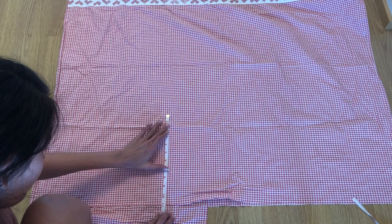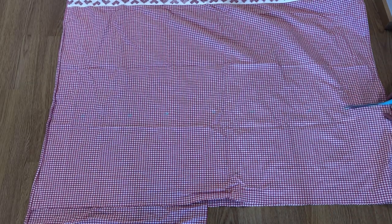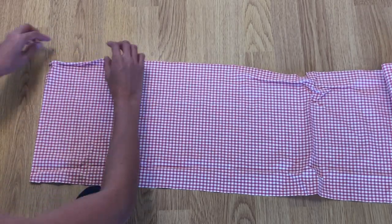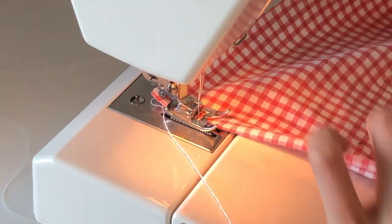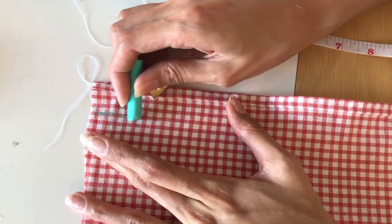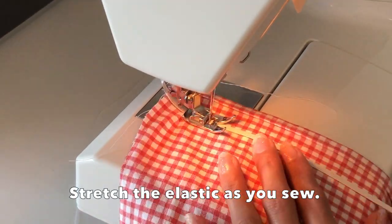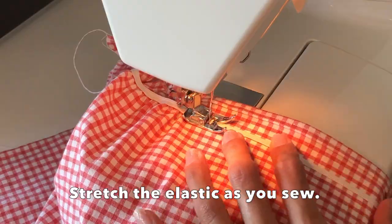The length for this top is 11 inches and the width is 42 inches. Double fold the upper and lower edges and sew with a straight stitch. From the top, mark at one inch and sew with an elastic band — it should create a pretty ruffle.